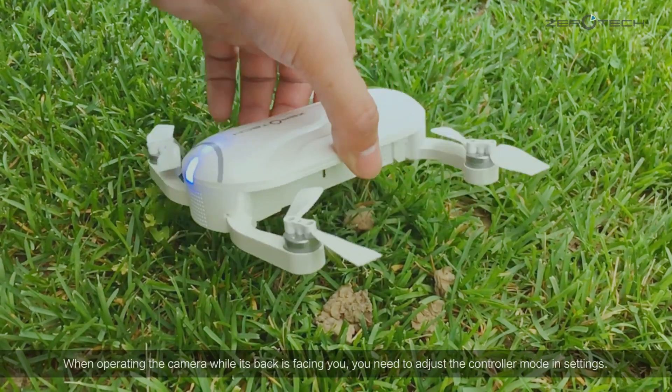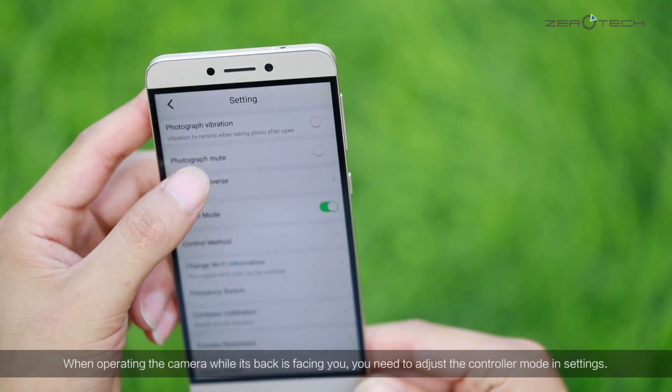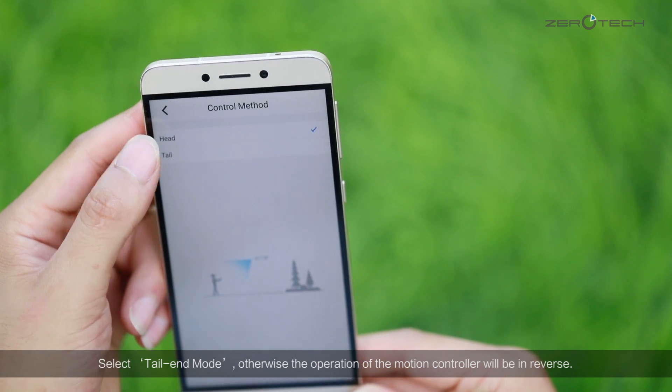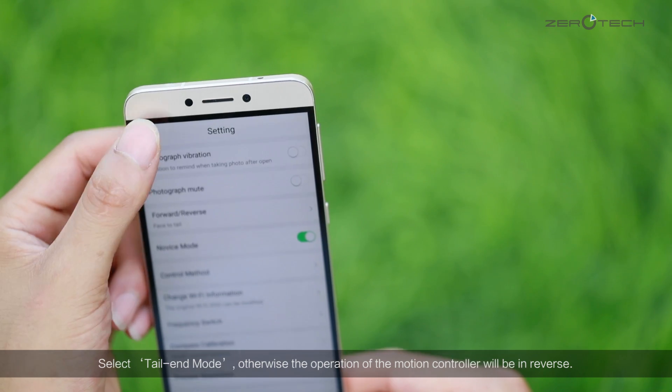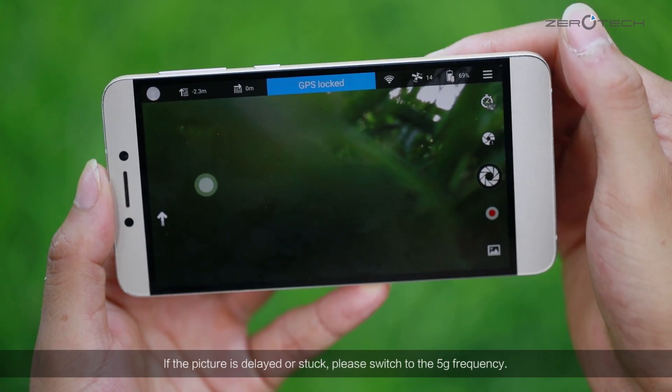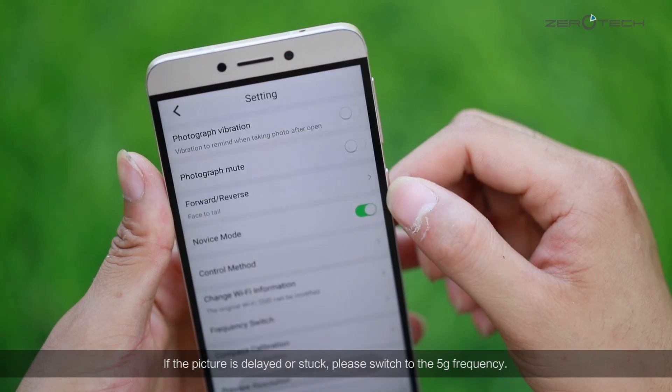When operating the camera while its back is facing you, you need to adjust the controller mode in the settings. Select tail end mode. Otherwise, the operation of the motion controller will be in reverse. If the picture is delayed or stuck, please switch to the 5G frequency.